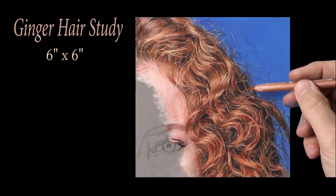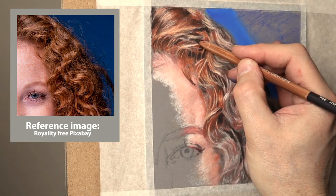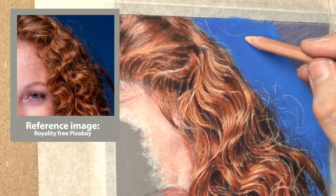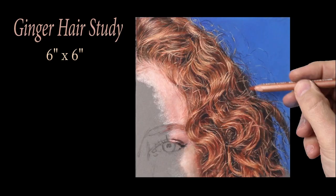Hi there, thank you so much for clicking the thumbnail and being interested in my work. In this video I share with you my techniques and tips on how I draw ginger hair. Be sure to watch it right through to the end because here and there I'll be slowing things down in real time so you can take a closer look. So let's dive in.